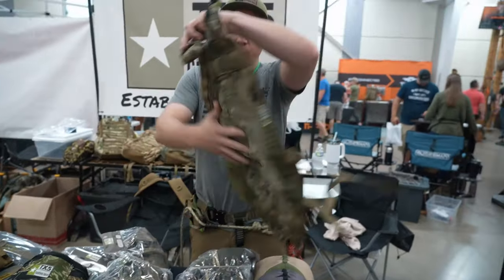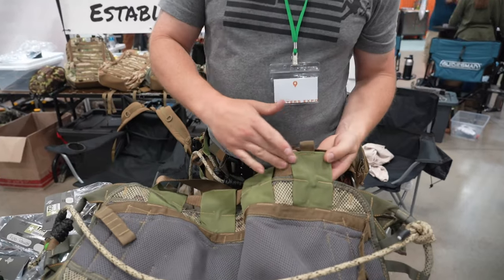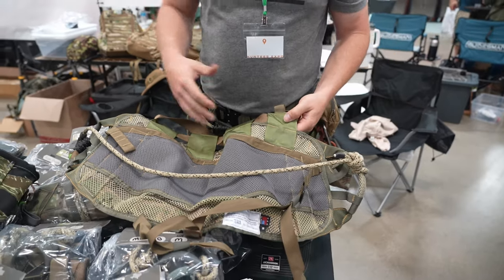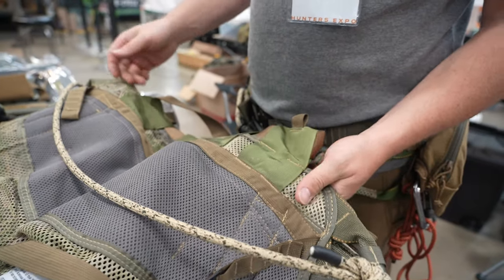The 2.0 waist belt has two different sleeves. You can run it up here in the upper sleeve, and it puts the saddle where it needs to be once you get up in the tree — you don't have to readjust. Or you can run it through these sleeves in a normal, traditional position for a waist belt.